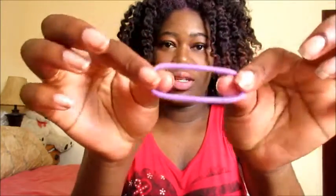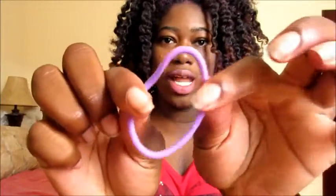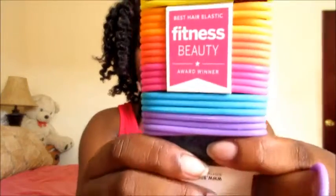Then I'm gonna take a scrunchie — this is how they look, they're like elastic bands. You can get these at your local Walmart. I have to get the big pack because I lose mine all the time.